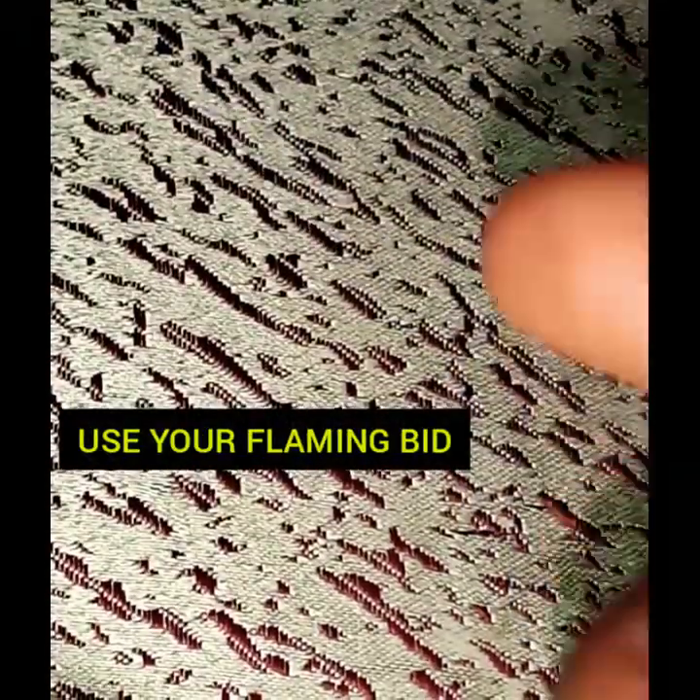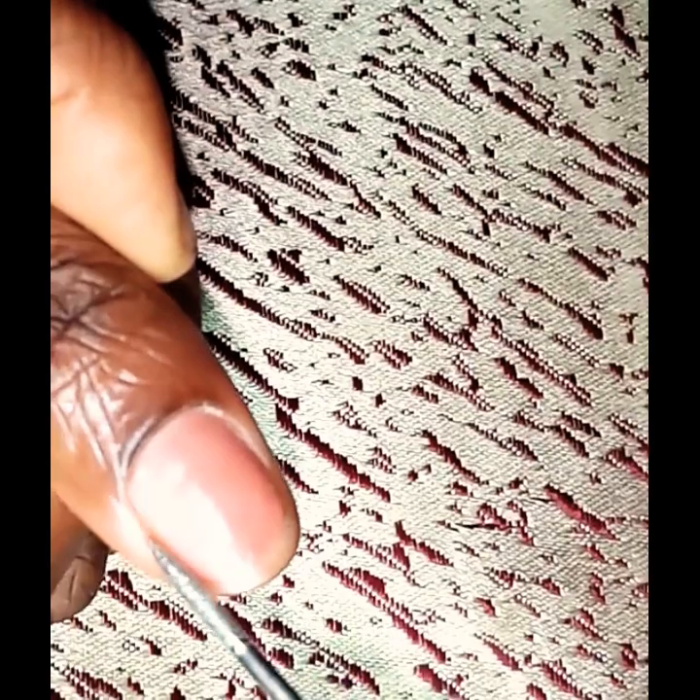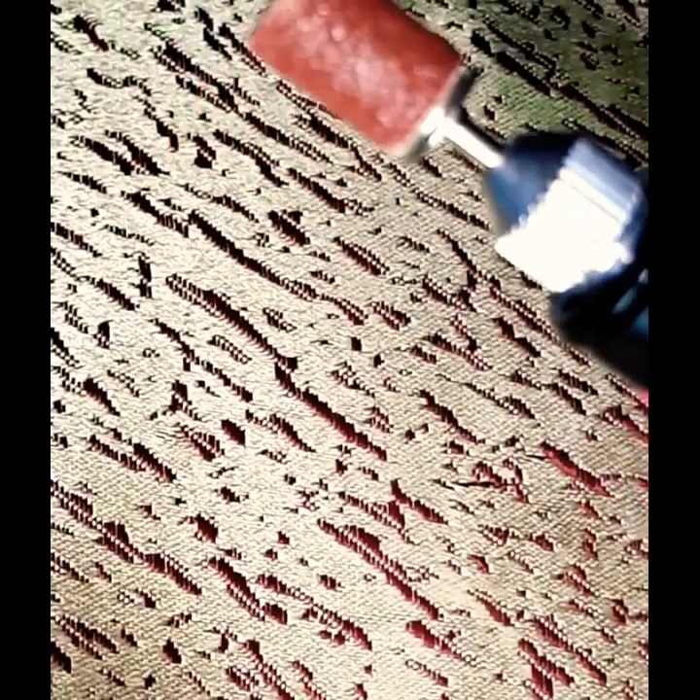Then go in with your flaming bead bit. Make sure that you're using a low setting on your e-file and lightly get close to the side walls of your client's nails, just to further remove any dead skin around the nail bed area. I'd really love to show you guys how it works, but unfortunately there was no light at that moment.